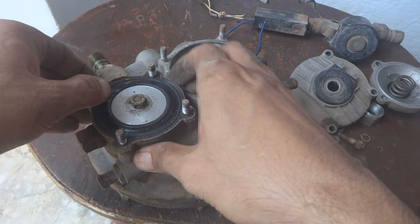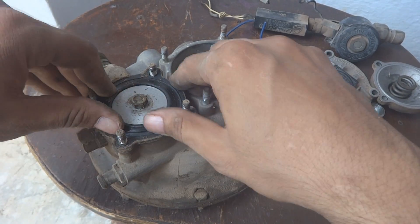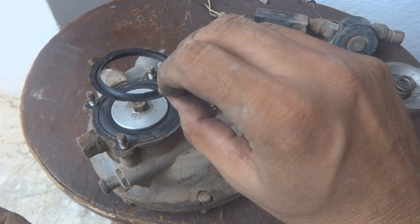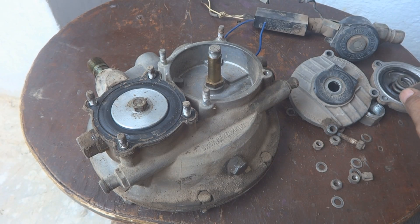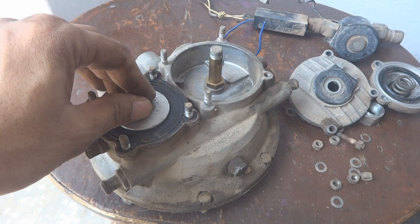For that we will have to remove this nut first. Here is the gasket — we will keep it aside and fix everything later on.